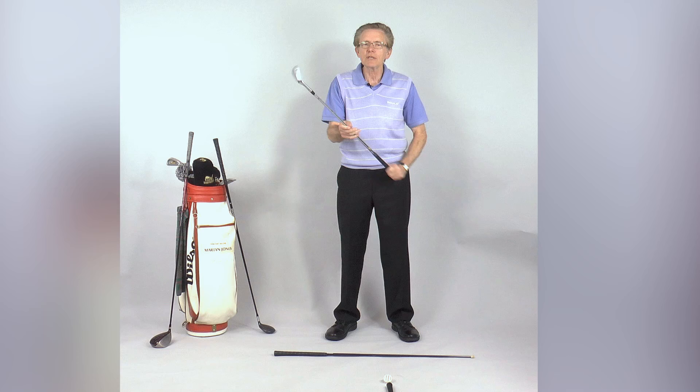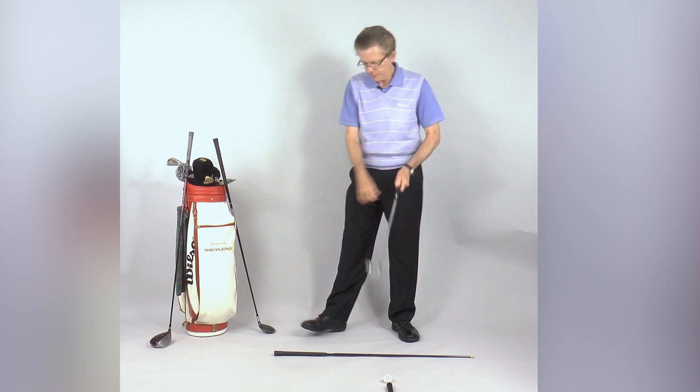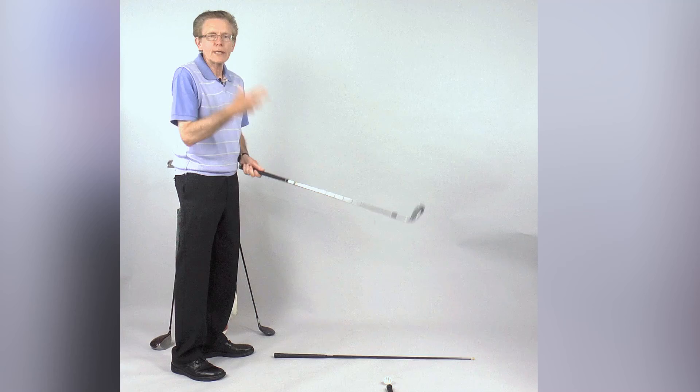Just allow your body to release that tension as you set your ball up. Now, as you're walking to your ball, allow your neck to feel free of tension and allow your head to ease up.